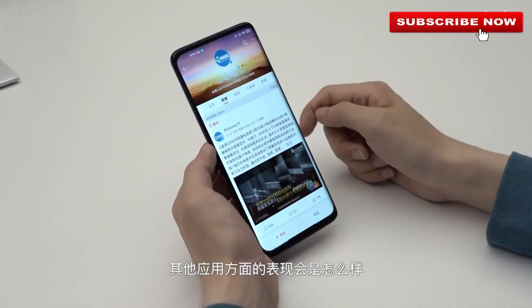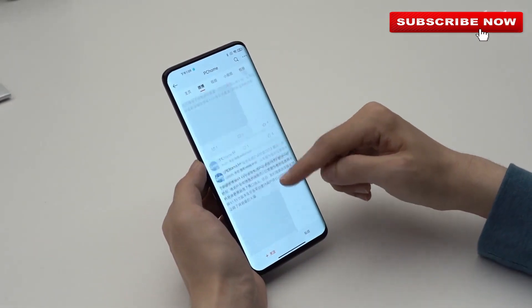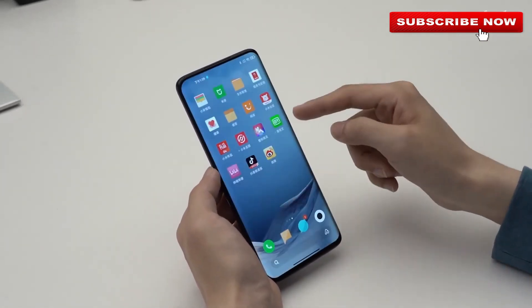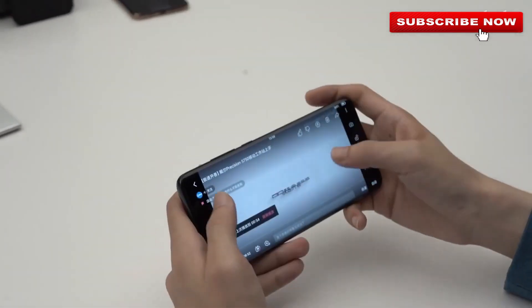Apart from the under-screen camera, the Axon 2 5G also features an ultra-thin design with a thickness of 7.98 millimeters. The entire smartphone weighs 198 grams, making it light and thin to hold. You also get an under-screen speaker and under-screen fingerprint scanner on board the device.